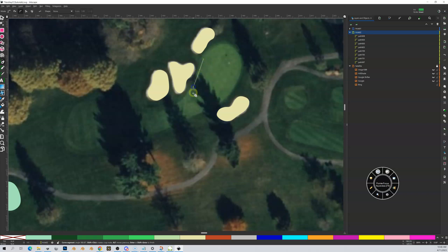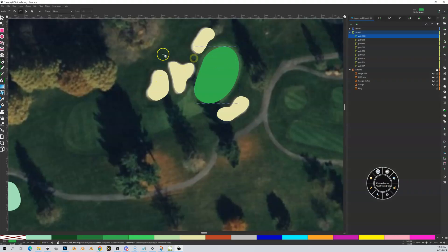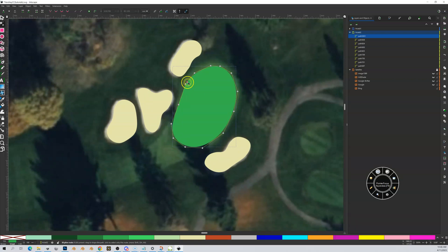I'll begin tracing the green. Done. Going to node select mode — I can see there's not exactly a double node, but something goofy going on here. I don't like those two nodes being too close together, so I'm going to delete this one. That looks pretty good. Now I'm going to go into select mode, Control+D to duplicate, and outset that once.